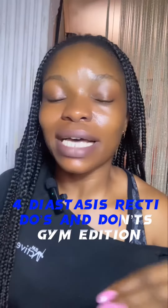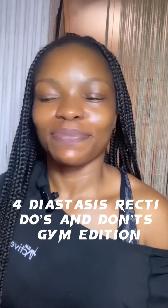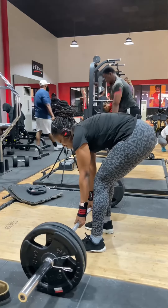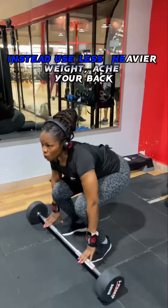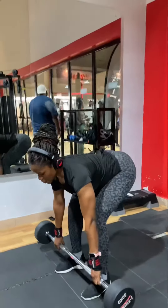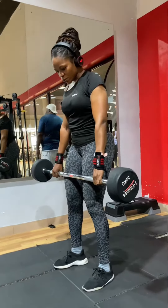Diastasis recti gym edition: trying to deadlift heavy will only make the separation worse. Instead, use a lighter weight, arc your back, lift up, engage your core, and deadlift with the right form while gradually working up to heavier weight.